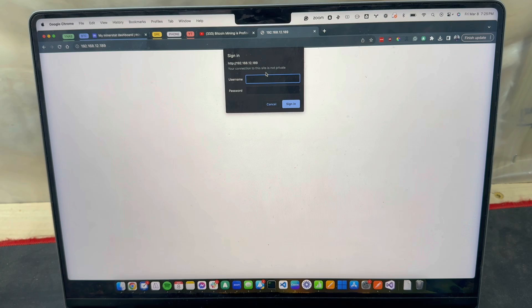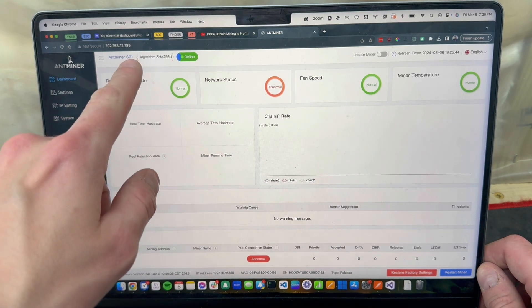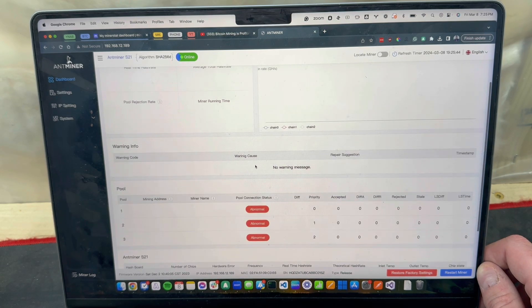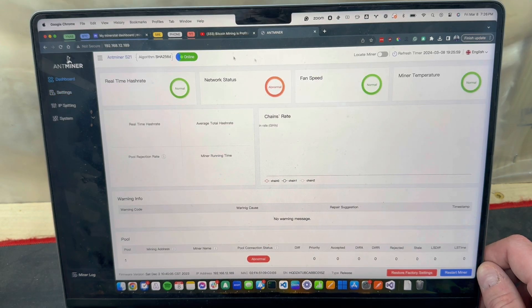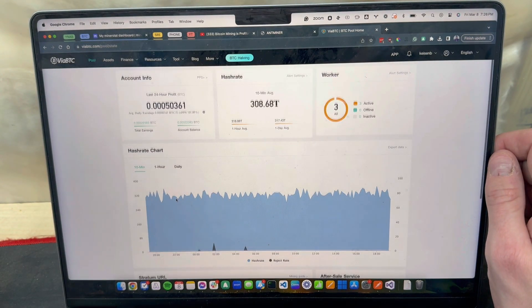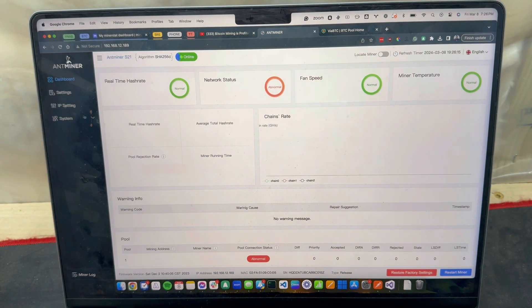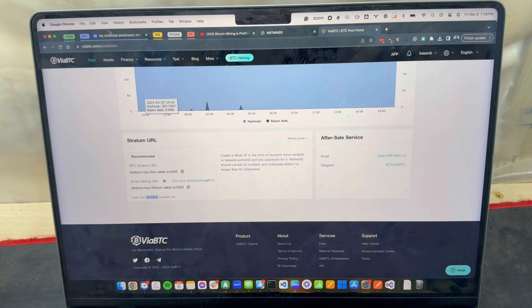I'm back here and found the IP address and used the default login. As you can see we're on the S21 dashboard. Everything looks good - it's showing abnormal just because the pool is not set up yet, but temps are great, boards are great. We'll get logged into ViaBTC so we can grab the stratum URL and throw that in here. The other ports are 25 and 443.